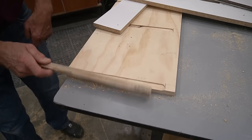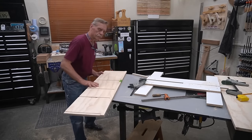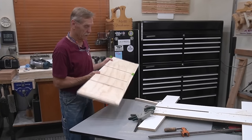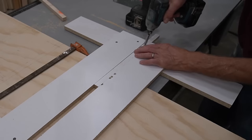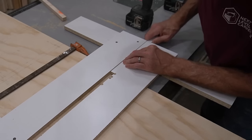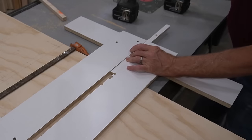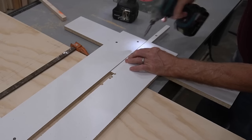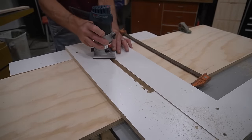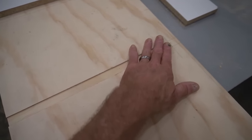Once I'm finished with the dados and rabbets on the 12-inch side, I reset the jig to do the same thing on the 15 and a half inch side. I start by resetting the version 2.0 stopped dado stop block — removing the screw, repositioning the stop, and piloting and screwing it back in place for the new desired dado length setting. That worked so quick and slick it was worth the embarrassment of changing the design mid-video. Because the slots are the same width and depth as before, the only necessary adjustment was the length.